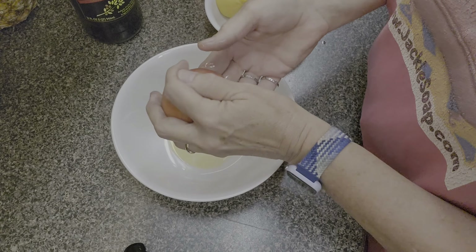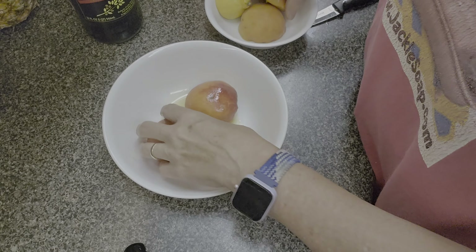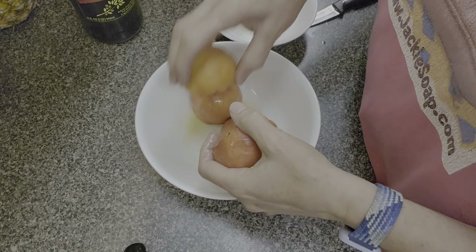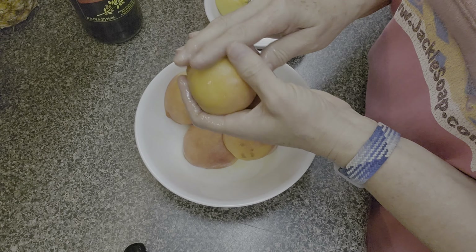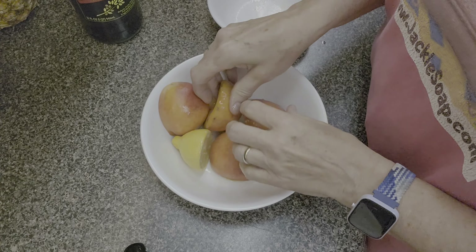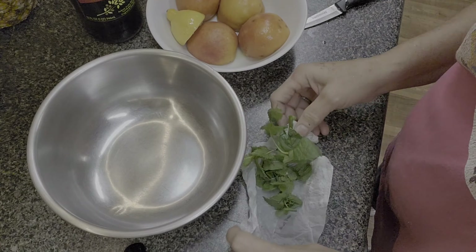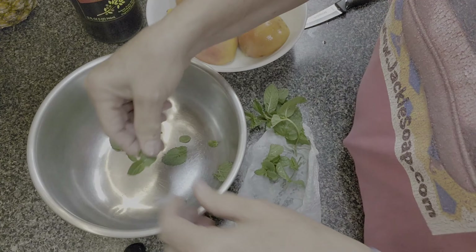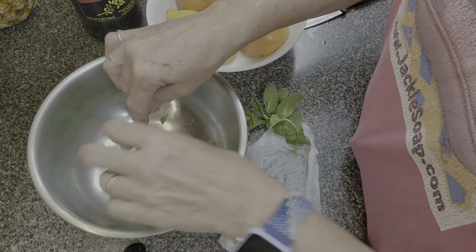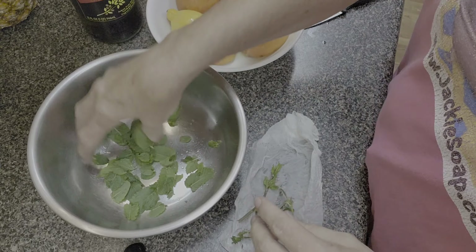Now we prepare our peaches — rub them with olive oil. The peaches will be grilled; the recipe doesn't mention removing the skin so I leave it on and remove it after grilling since it comes off easier that way. Give the lemon half a little oil too, then set those aside. For the salad, I'm pulling mint leaves from the garden, stemming them and putting them in a bowl.